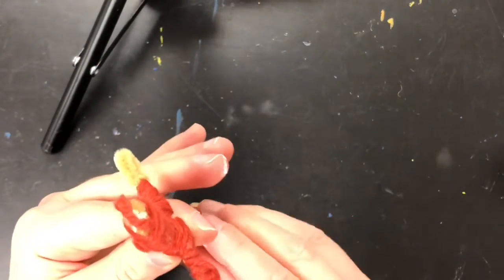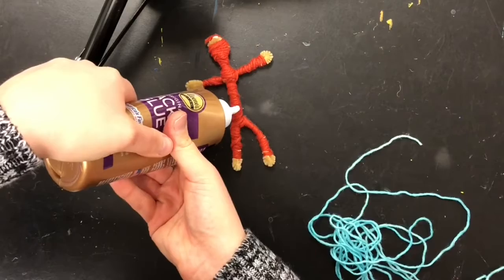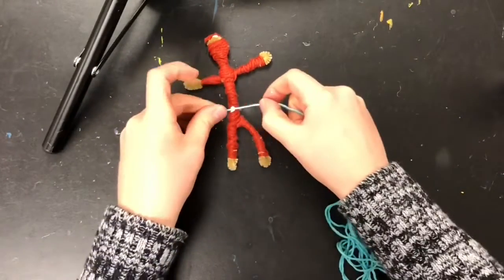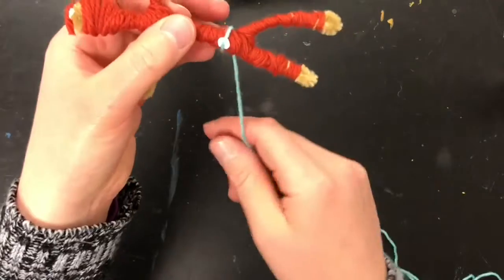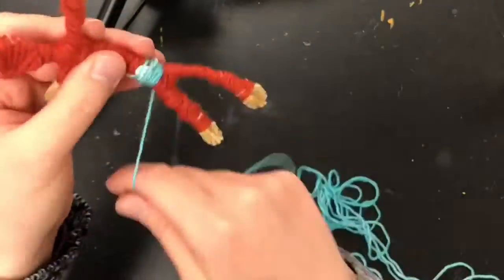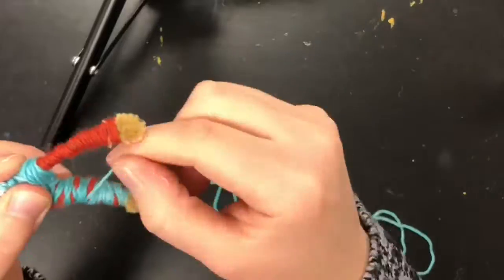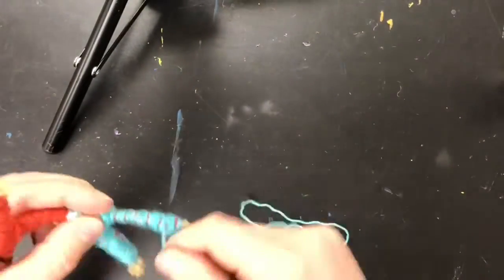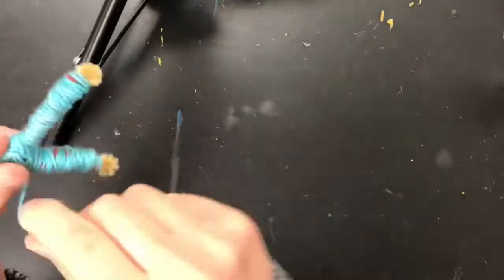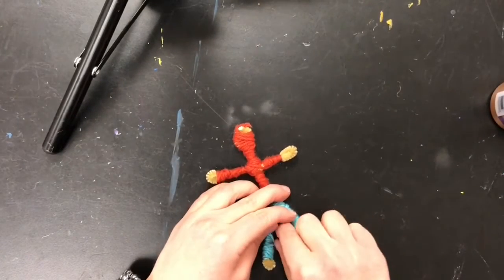Now we're gonna dress the doll — we can put pants, a skirt, a shirt, or a dress on it. I'm gonna do some pants first, so I'll start with some tacky glue where I want to start the pants. Take the end of the yarn, put it on the tacky glue, make sure it's on there good, and then start wrapping to make the pants. Wrap tightly so that none of the yarn unravels and try to cover up what's underneath as best you can. When you're done wrapping, take a little tacky glue and glue that end on so that it doesn't unravel.